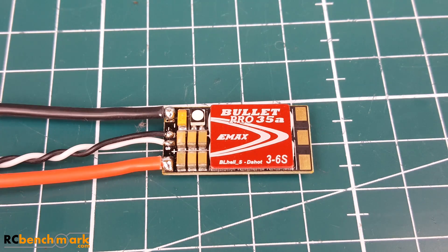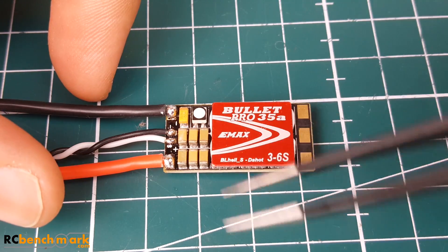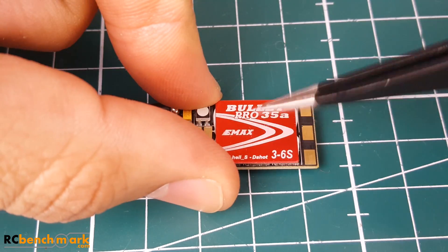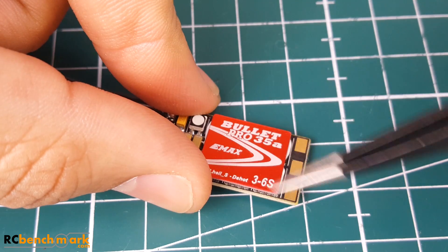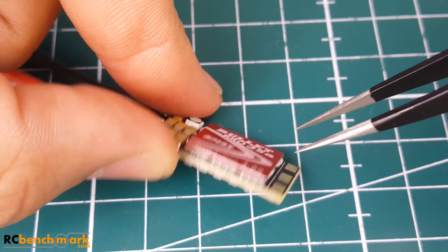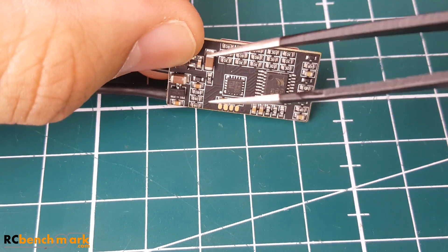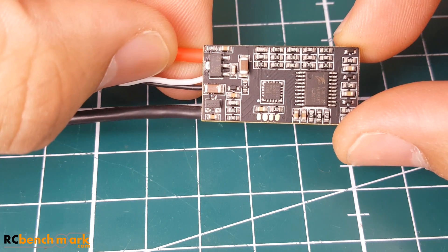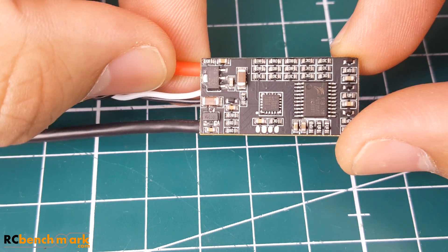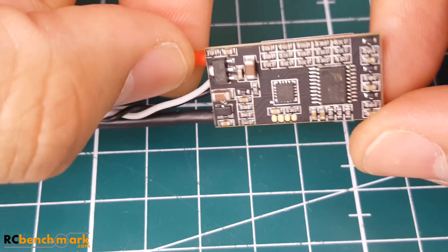Before we begin testing, let's talk over some specs, dimensions, and weight. As you can see, we have six caps for filtration, which is better than the previous one. There's a nice tantalum capacitor, an RGB LED, a nice heat sink, and six MOSFETs in two rows of three. The overall board looks very clean — I don't see any defects or anything weird. There also appear to be some additional low ESR capacitors.